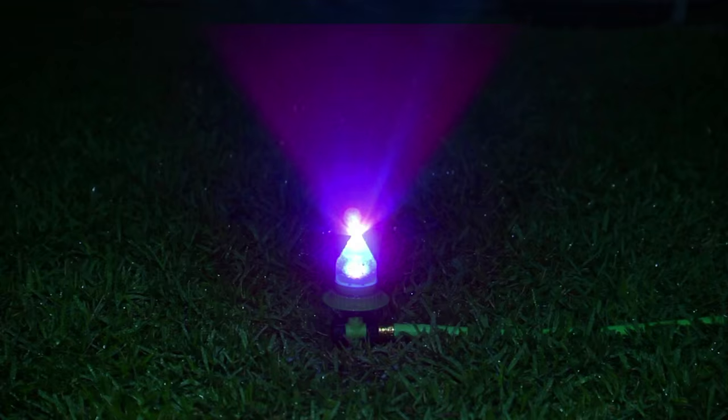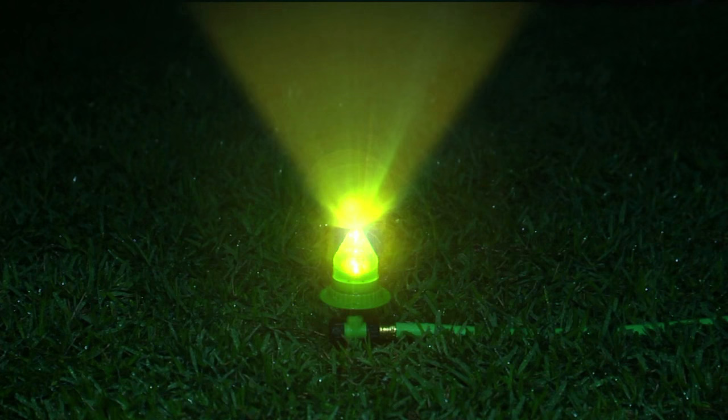Look, with ordinary sprinklers, you never know where the sprinkler is. But the Waterbrite's colorful light lets you know where you're watering all the time.